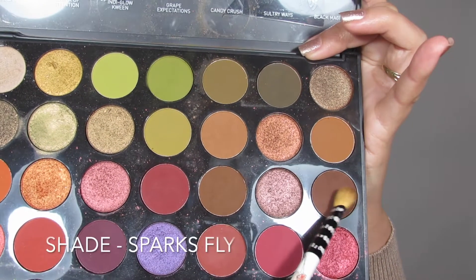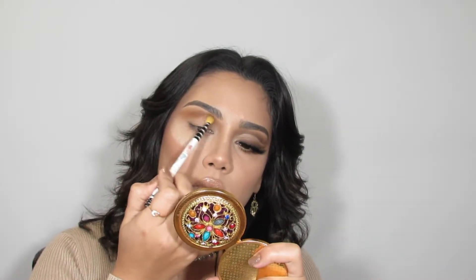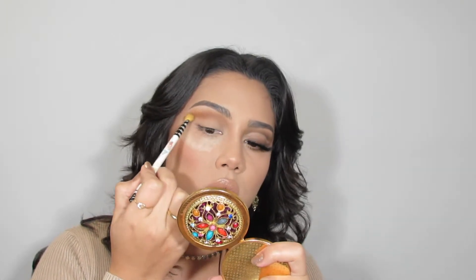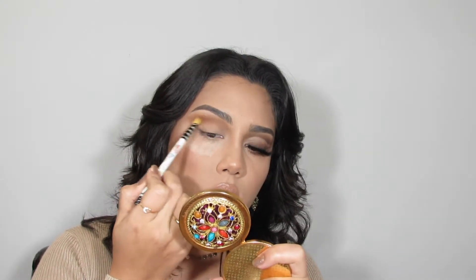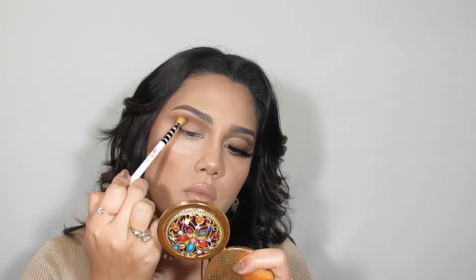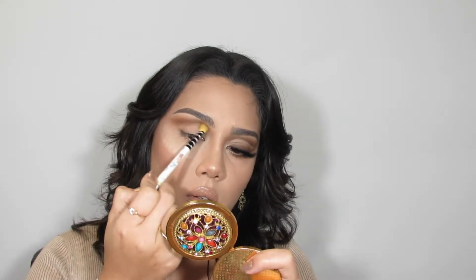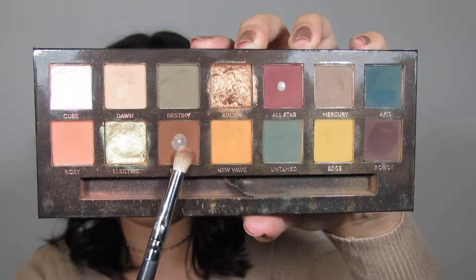To deepen the crease I'm going in with the shade Sparks Fly, which is a darker, also warm tone brown, placing that in the same place as the prior shade — except I'm not bringing it all the way to the innermost part near the nose contour, and I'm fading it out towards the outermost part of the crease. I'm keeping the shades up here because I'm doing a full cut crease and I don't want to waste any shades bringing them down towards the lid.